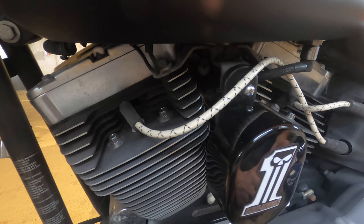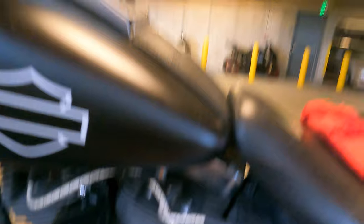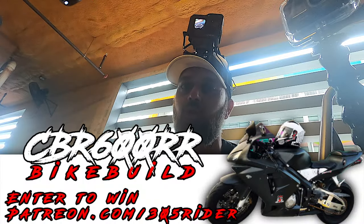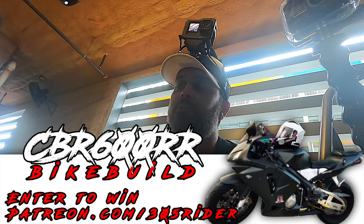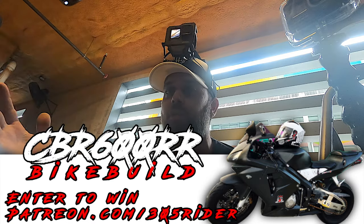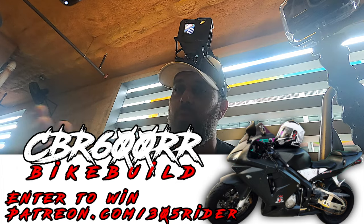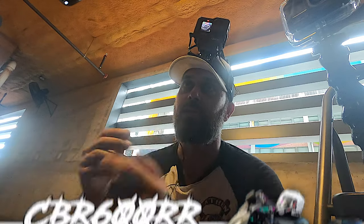We're gonna change out the spark plugs here. These spark plugs have not been changed in about two oil changes, and that seems to be the recommendation — either every two oil changes or every 10 to 15,000 miles. I would check your owner's manual, maybe check with your trusted mechanic or your Harley dealership. That's what I got from my Harley dealership, so that's how I'm doing it.